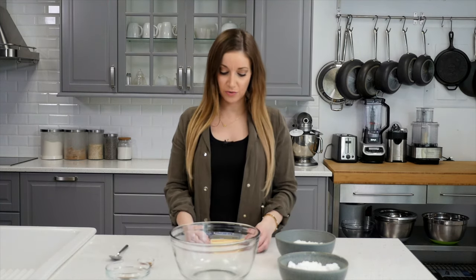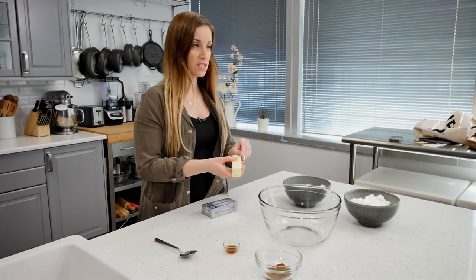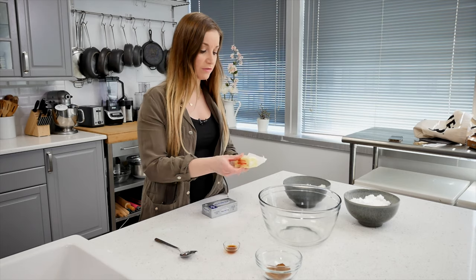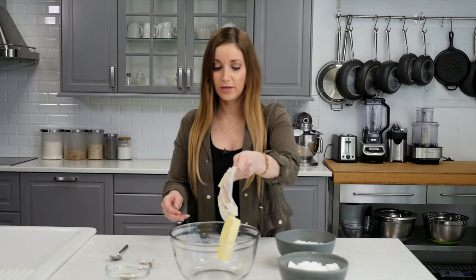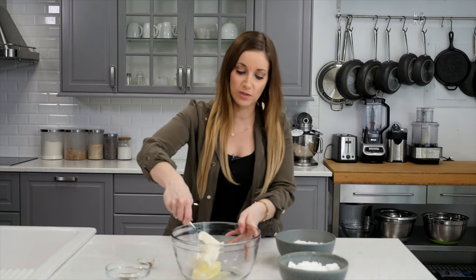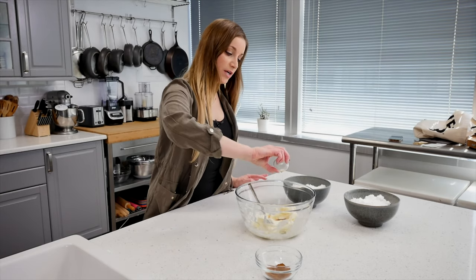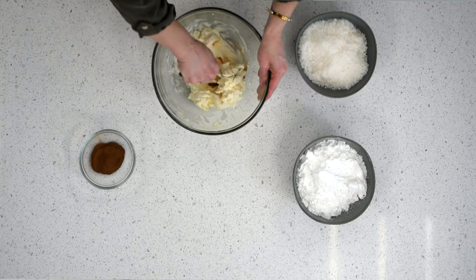The first thing you're going to do is take your butter and your cream cheese and make sure it's softened. Don't take it straight out of the fridge — you need it to be a little soft so you can mix it well. Put your butter in a big bowl and then put the cream cheese in. Mix the two together until they're blended well, then drop in your vanilla extract. You're basically going to mix everything except the cinnamon.